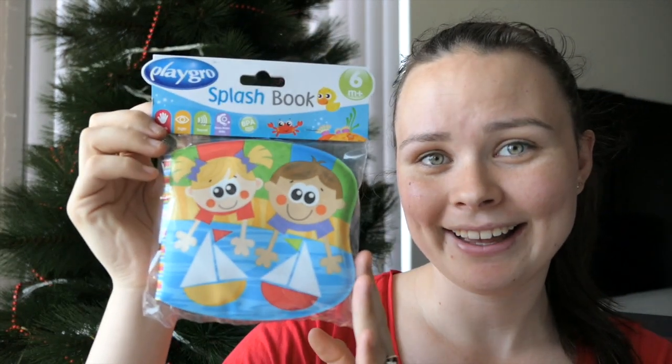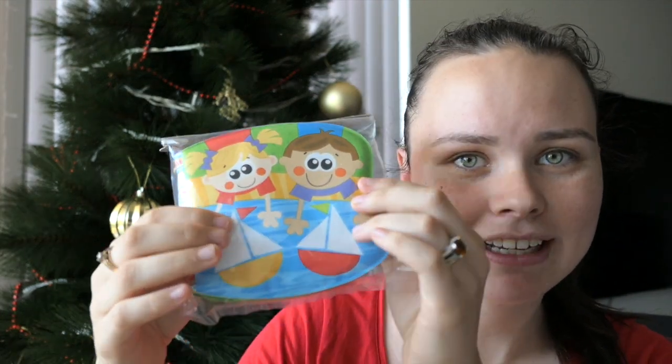Now if anyone knows Jacob, they know that he loves bath time. He is such a water baby — he loves the pool, he loves bath time, and it's his favourite time of the day. He does have quite a few toys for the bath but he doesn't really have a book. I've always wanted to get him one of those water books, so I bought this — it's a splash book from the brand Playgro. It has a little sound on it, and he can play with it, read it, touch it, and it works on his gross motor skills. Jacob really likes books too, so it would be cool to have that in the bath with him.